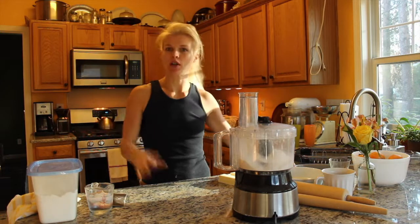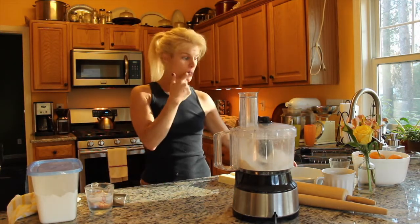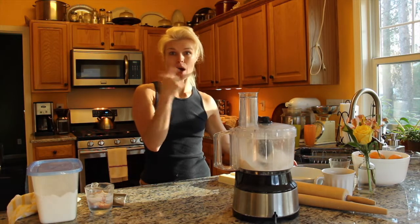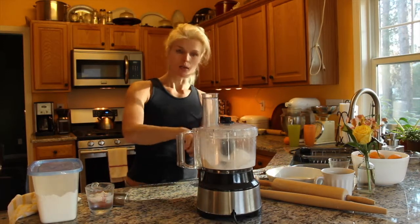It is the day before Thanksgiving morning and I haven't made my pies yet, so I'm gonna show you how I do my pie crust. Two cups of all-purpose flour and a rounded teaspoon of salt. The blade is in the bottom and now it's mixed.